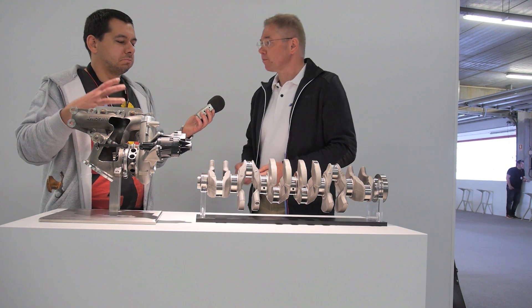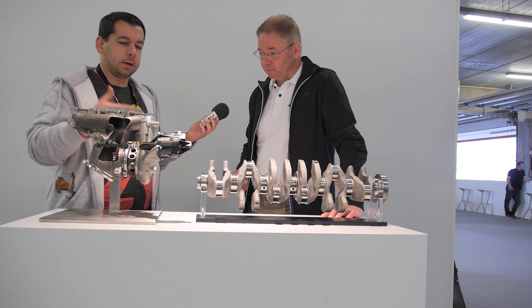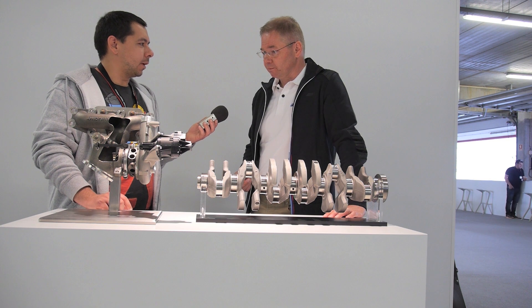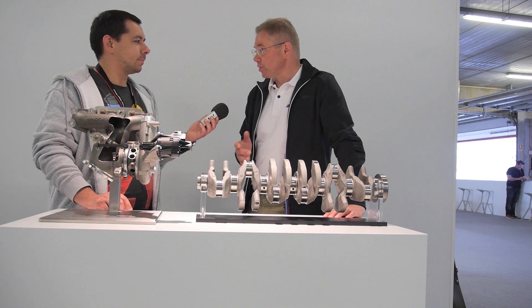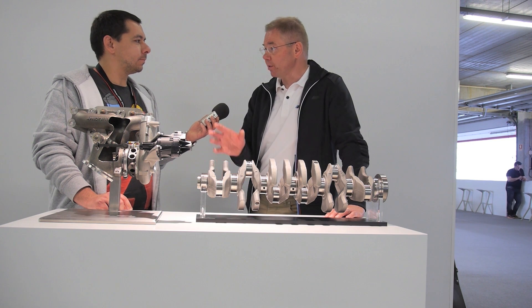So basically, moving from eight cylinders to six cylinders with turbocharging is supposed to give better response than the previous V8? It's supposed to give a response as good as the previous V8, because that was a naturally aspirated engine and now we have a turbo engine.